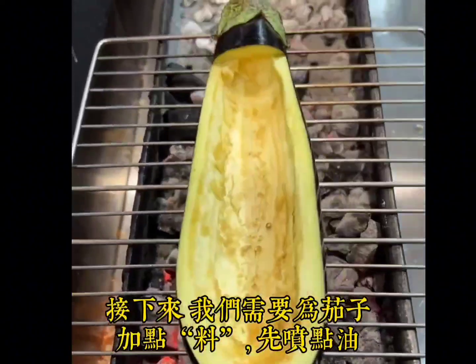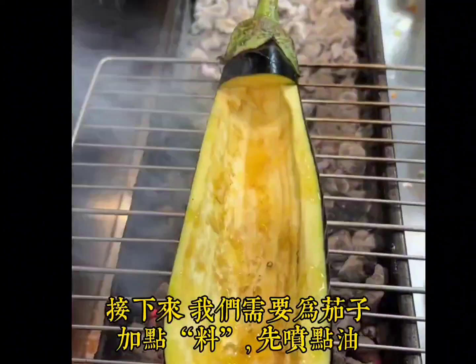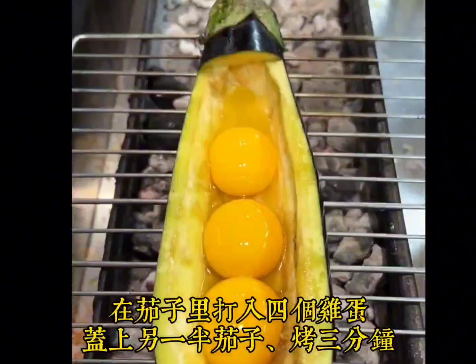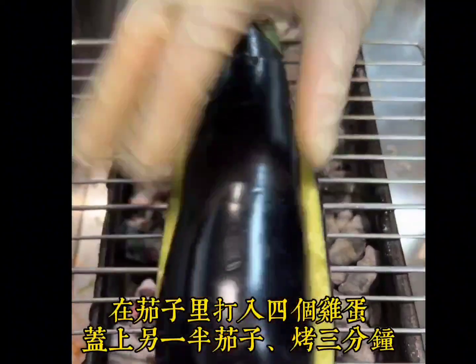Next we need to add some ingredients to the eggplant. Spray some oil first. Add 4 eggs into the eggplant, then cover with the other half of the eggplant and grill for 3 minutes.